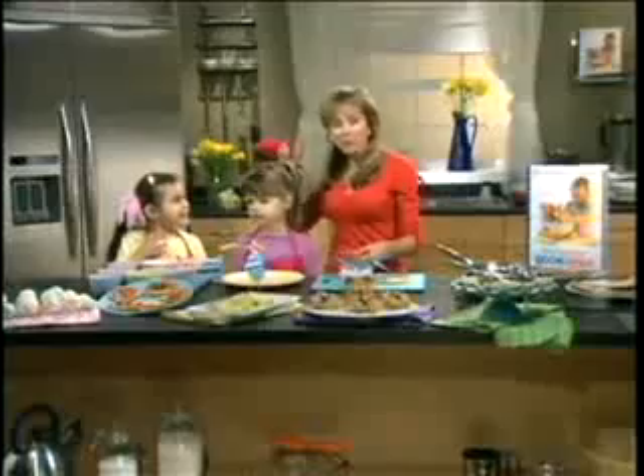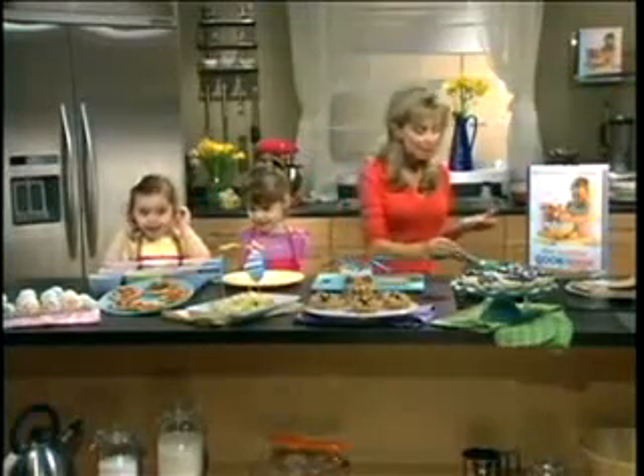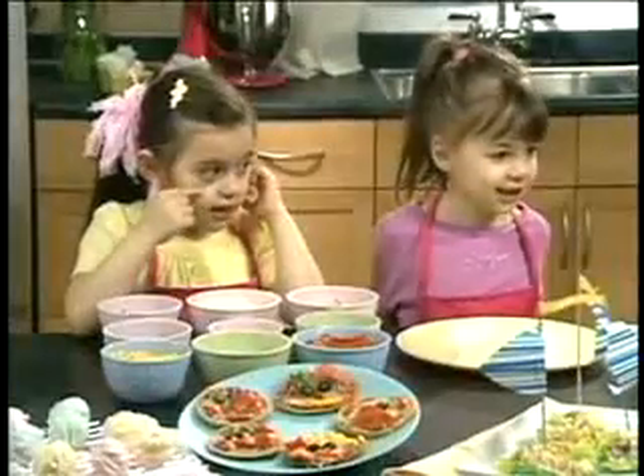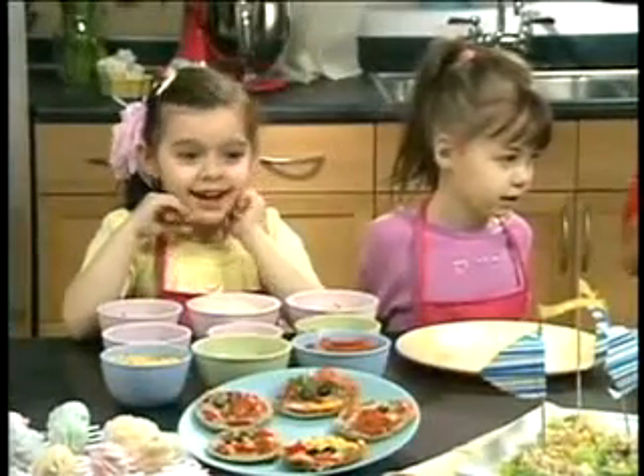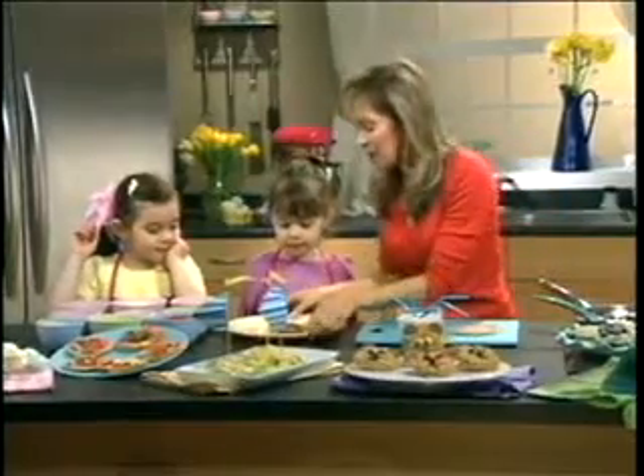I have over here Veronica who is four years old and Diana who's five, and we're going to be making pizzas. I'm going to show you how easy it is to make your own pizza. We've made a homemade tomato sauce with some sautéed red onion and some tomatoes.